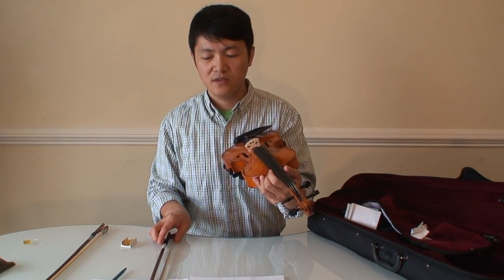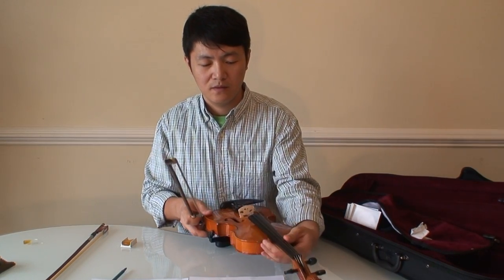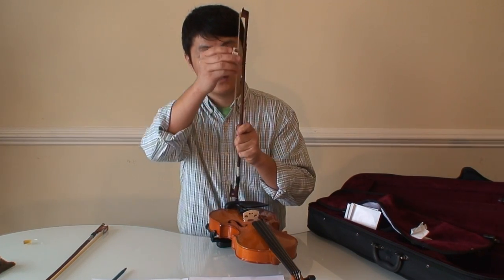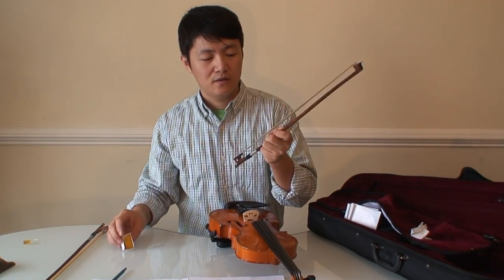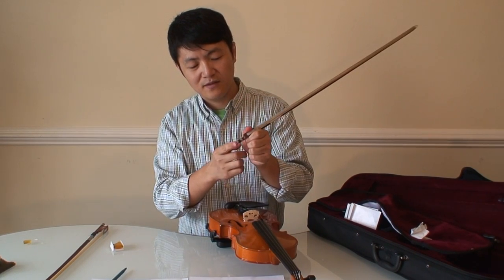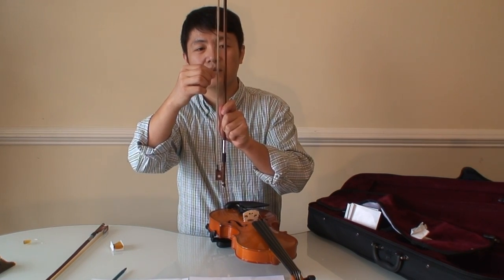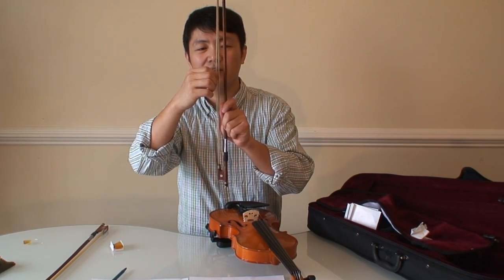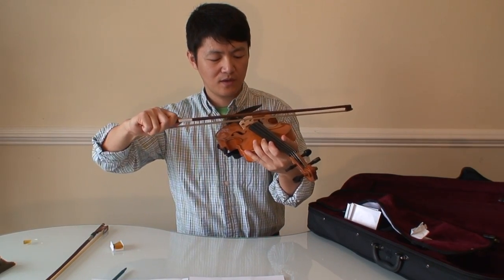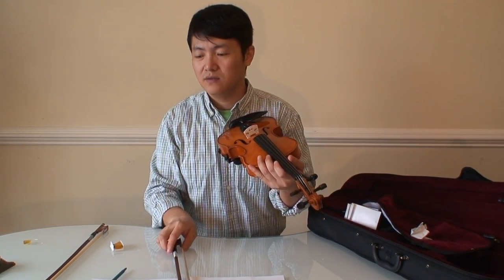The third concern is the bow — this is my only real complaint about this violin. Before you can use it, you need to apply rosin on the horsehairs. But after I tightened the horsehairs all the way, some horsehairs were still loose while others were very tight. When you use such a bow to play, the sounds are not clear and have some noise.